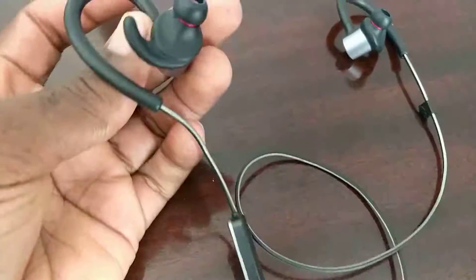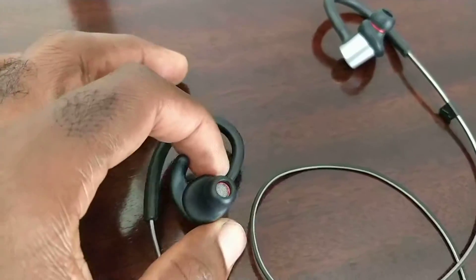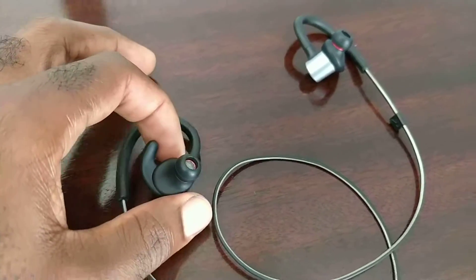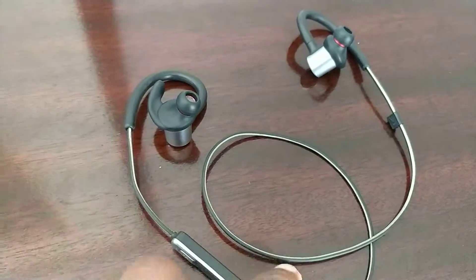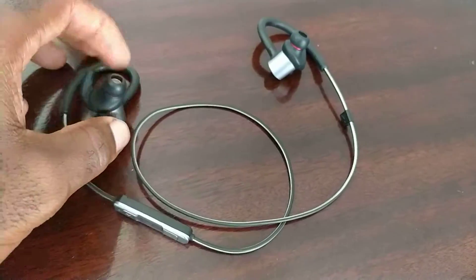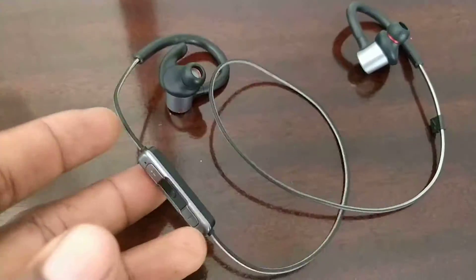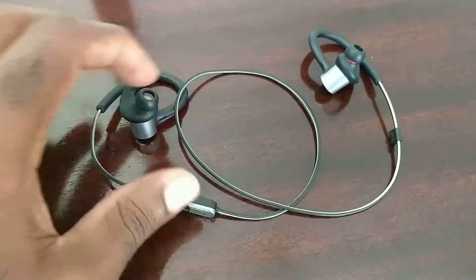The manufacturer claims they can last up to 10 hours and I believe that's true, because when I used to use them for work I used to charge them every other day. Now I don't use them as much and I barely charge them. I'm really surprised because I don't even know how much battery they can fit in these — they're really small and lightweight.